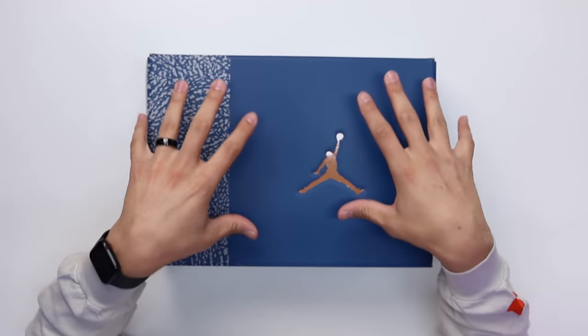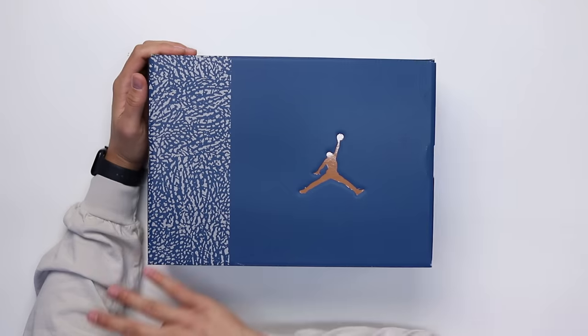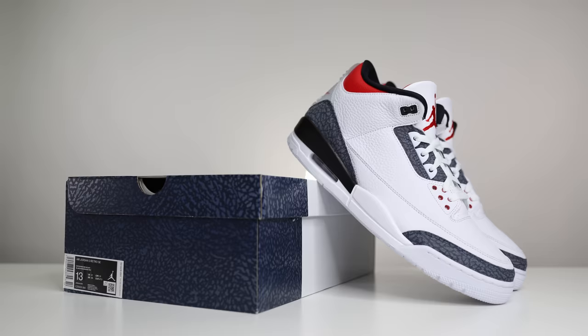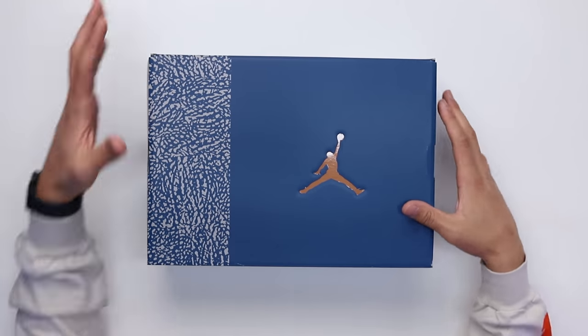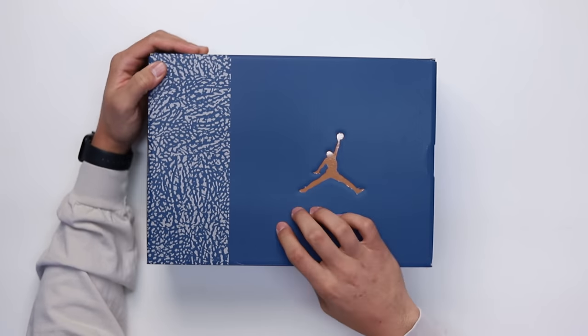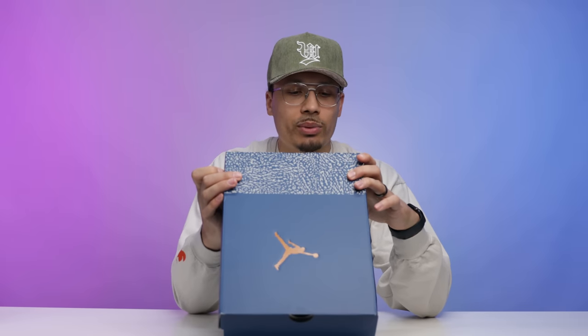Today we're taking a look at the Air Jordan 3 in the Wizards colorway. Although this is the first time this shoe has ever released to the public, there is a lot of history and nostalgia behind it. Starting with the box — you have your new retro style Air Jordan 3 box with dominant accent colors on the back, elephant print on the front, and a copper Jumpman on the top of the lid. The front reads 'Air Jordan 3 Retro White Metallic Copper.' Retail on these is said to be $210, and unfortunately this isn't my size but I'll explain that in a second.